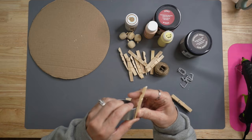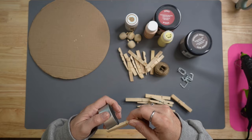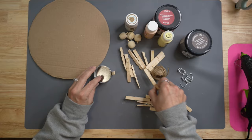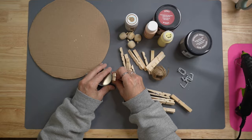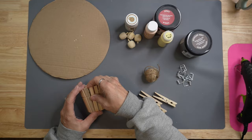You're going to take the clothespins apart and we are just going to use the wood part. If you don't have those little apples, you can use beads. We are going to take hot glue and put it on the bottom little part of that clothespin, then space these all the way around. At the very end you'll be left with a space just bigger than one, but if you stick it in the middle you won't even notice.